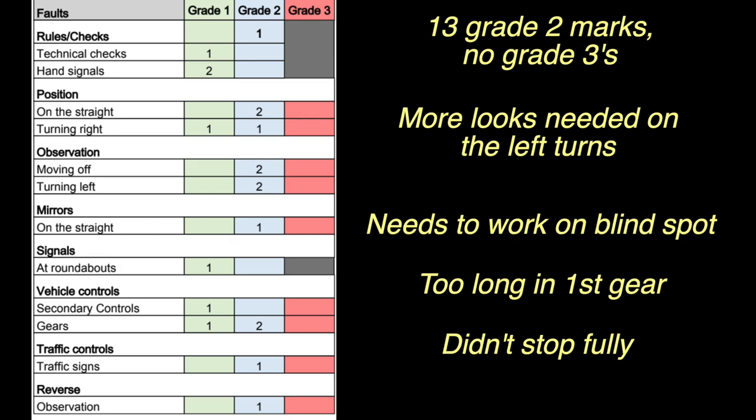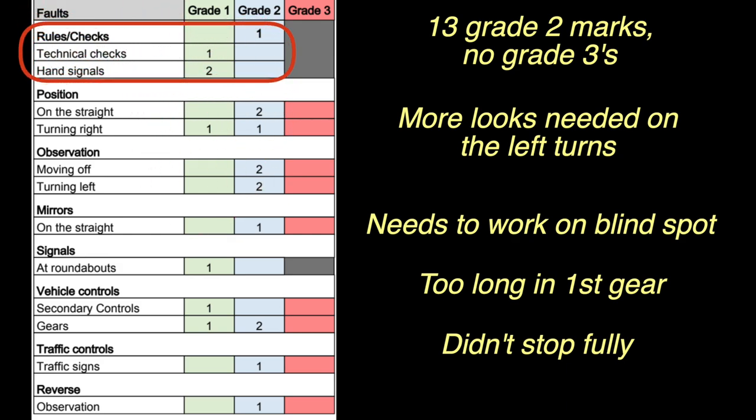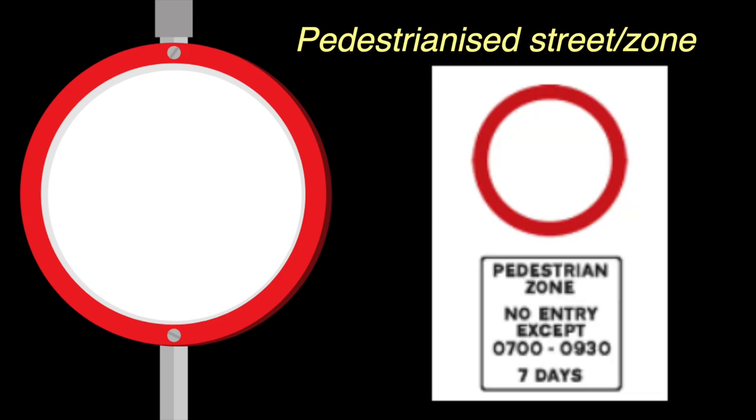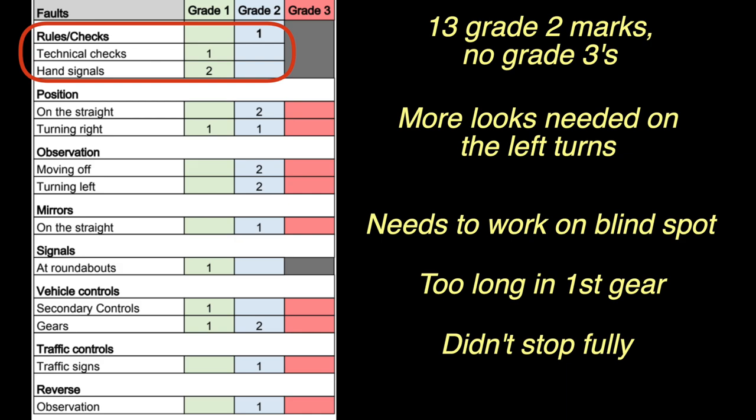Let's start at the top: rules and checks. This is to do with the theory and road signs. He definitely got more than three questions or road signs wrong. He wasn't sure about a few, and he specifically remembered this sign — the pedestrian street or pedestrianized zone sign. Sometimes you'll see it one way, sometimes with an information plate. Make sure you're prepared for both methods of display, as testers ask about it regularly enough. Revise your rules of the road and look over your road signs.